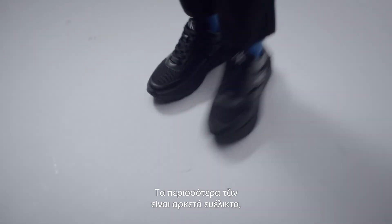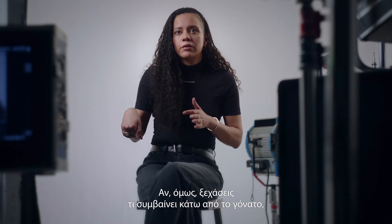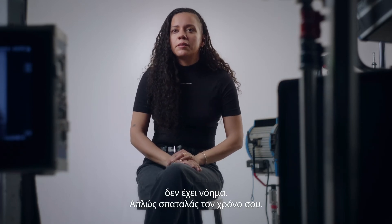Most jeans are versatile enough so you can make any kind of jean work on you. But if you then forget about what's going on below the knee, there's no point — you waste your time.